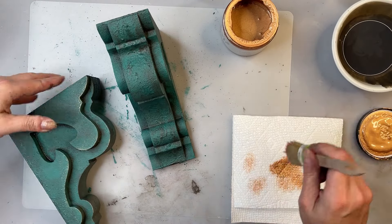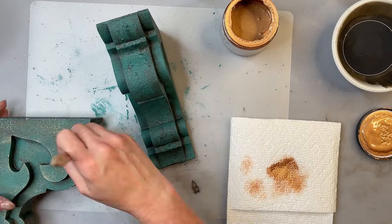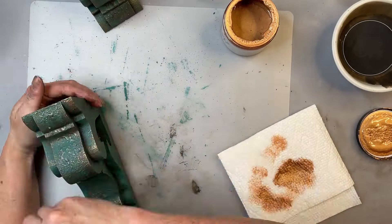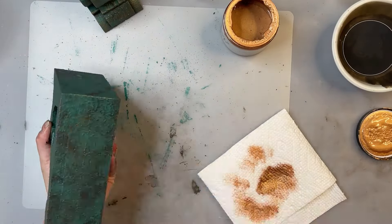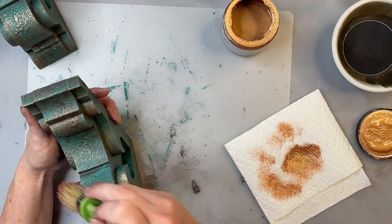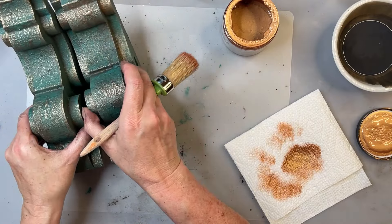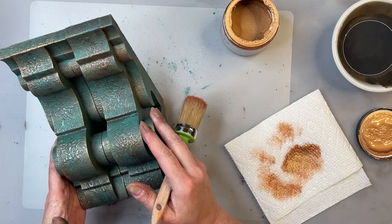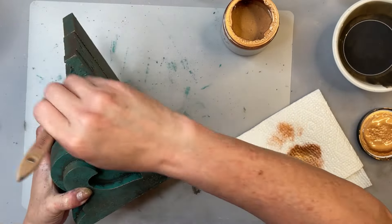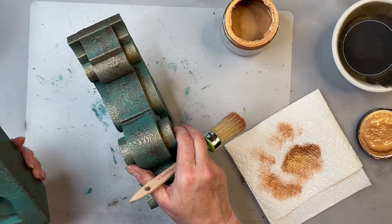Let's see what that's looking like. I like it! They look kind of dragon-like — I don't know, does that make sense? I like these.